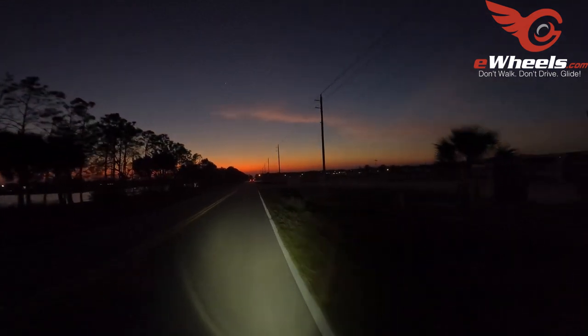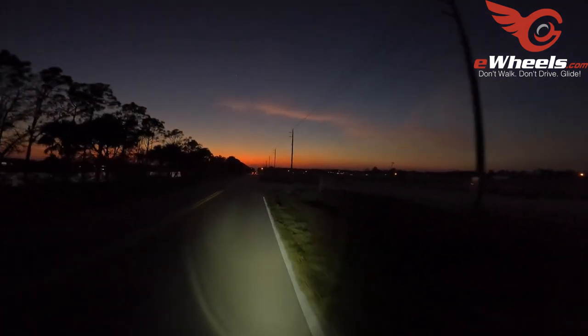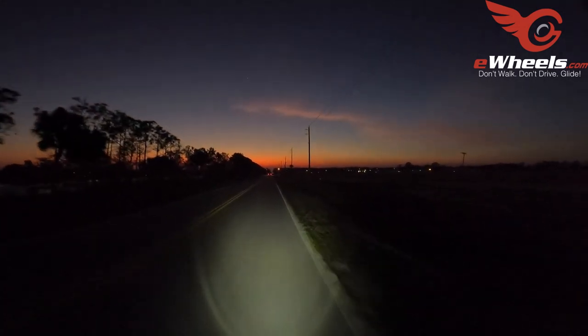Sunsets sure are pretty down here in Florida, aren't they? The nice thing about where I'm going to be moving is I can go to the beach and watch sunsets pretty easily.